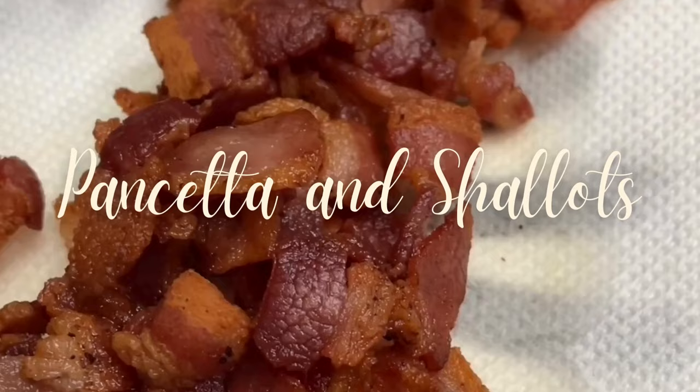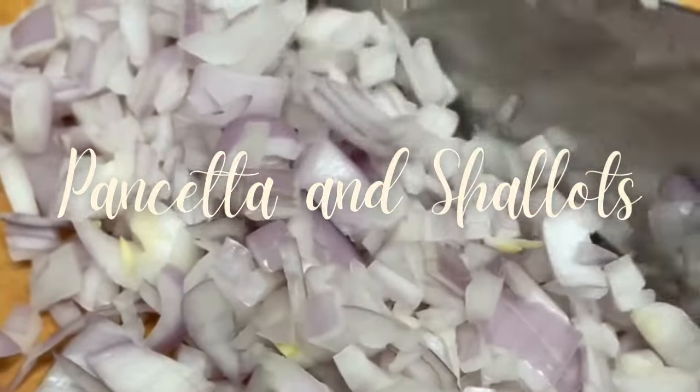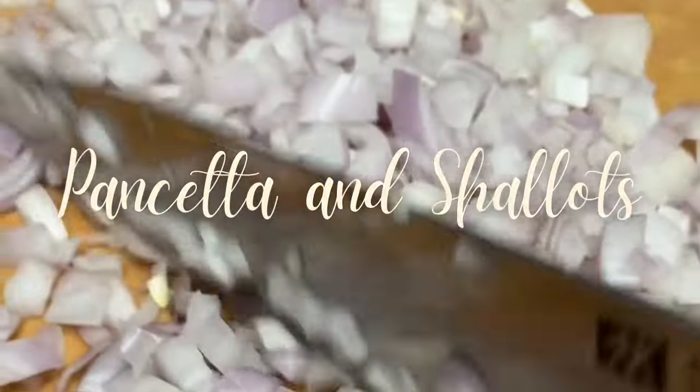I like to use a sauté pan. First I cook the pancetta, and later I add the shallots that I previously chopped and cook them until they are translucent.